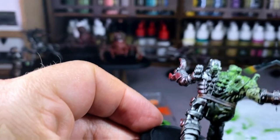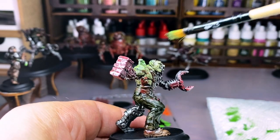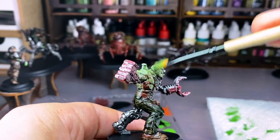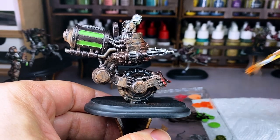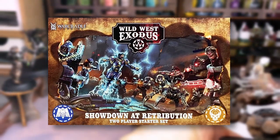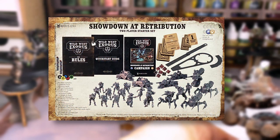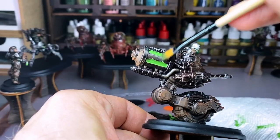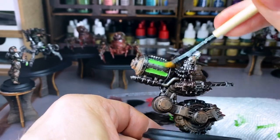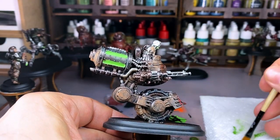Once the brush-on primer is dry, you can start to paint your miniatures. Here are a few samples of this group of miniatures after I completely painted them. I really like their look. These miniatures come from the new 2-player starter set for Wild West Exodus. There will be a link to an unboxing video of that in the description below. There will also be some affiliate links that earn Must Contain Minis a small commission if you use them. Doing so really helps this channel out.